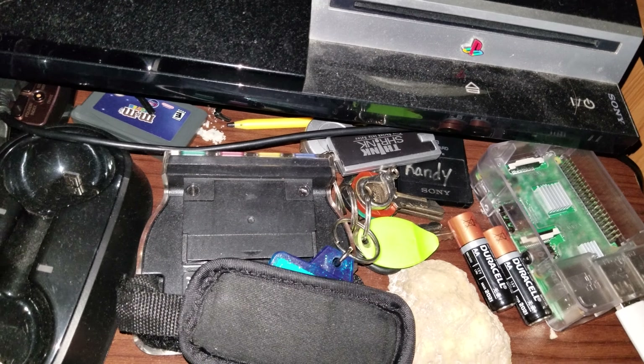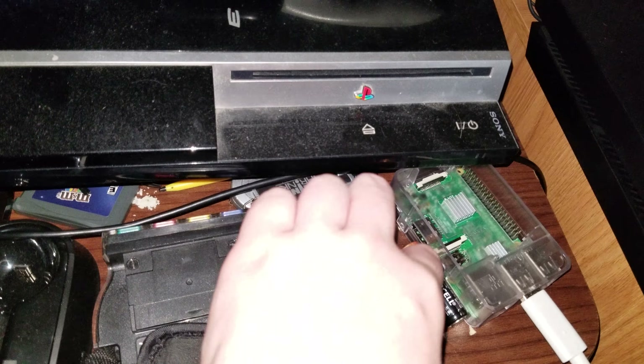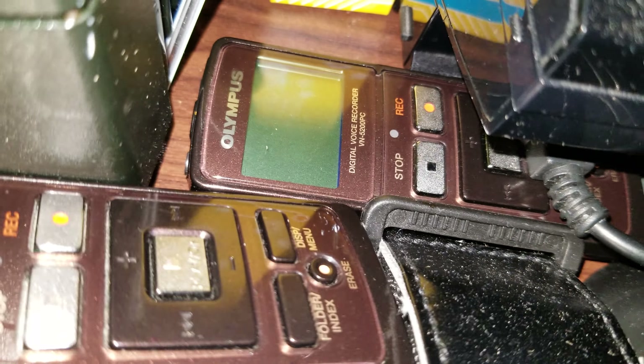There's a lot of junk here — a rock from my fifth grade teacher, which sounds stupid, but that's a rock. I also have some tape recorders; there are two of them right here.